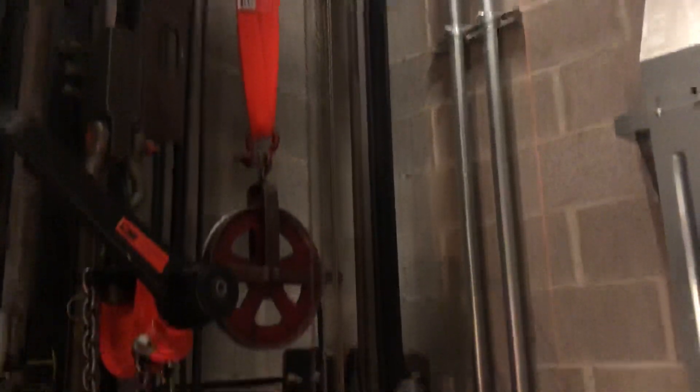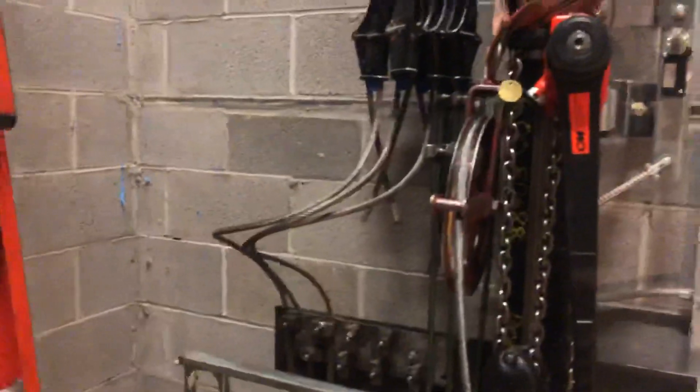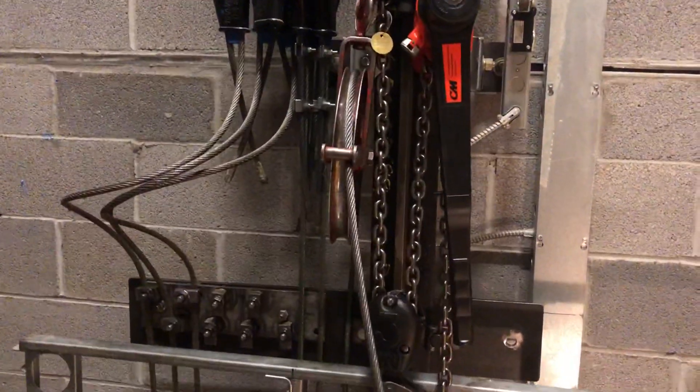You can see all the stuff involved in pulling new ropes in. We're about halfway done on this side — you can see there's the old ropes, got some new ones installed, and then right here on this gin wheel...